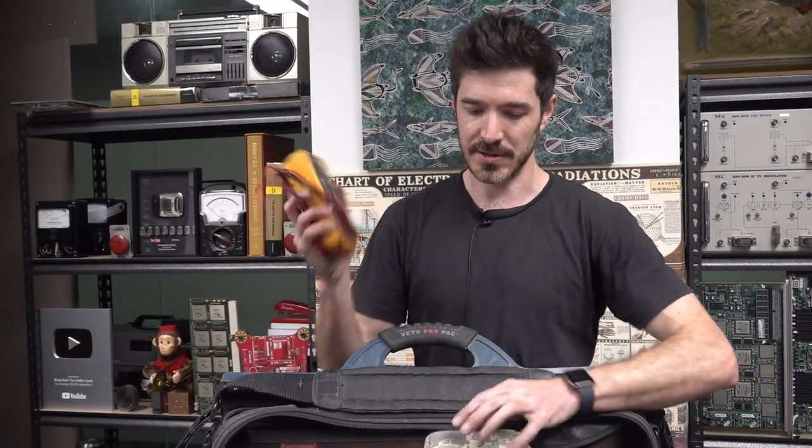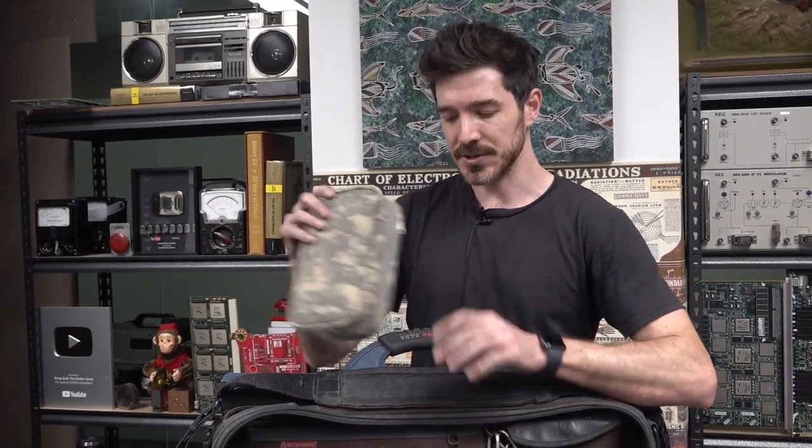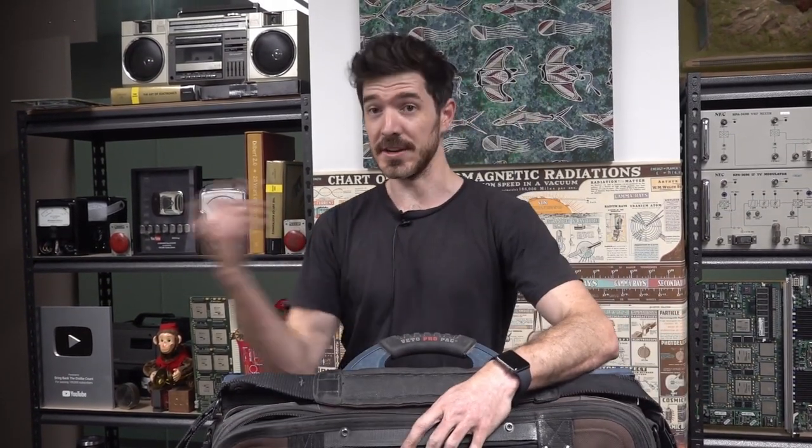My clamp meter is the Fluke 325, which has got AC and DC clamping. When I do lots of LED jobs it's good to be able to clamp for DC current as well as AC current.